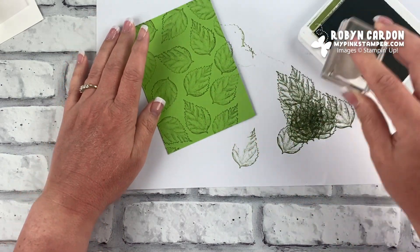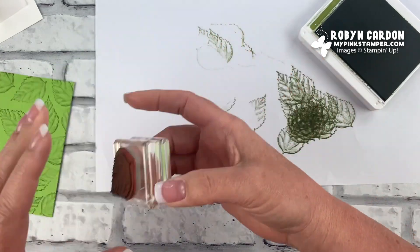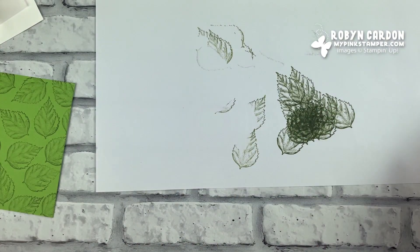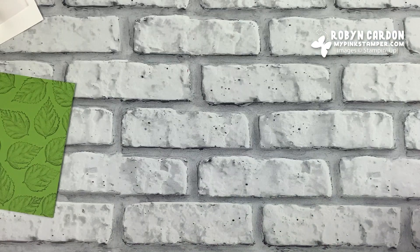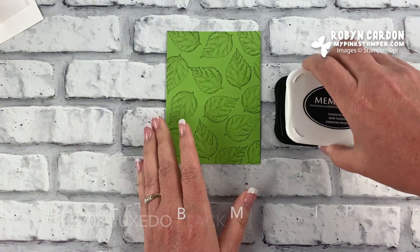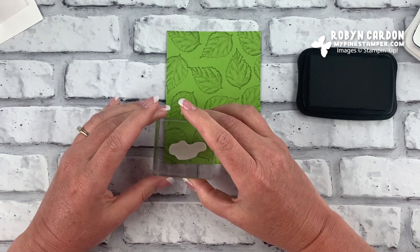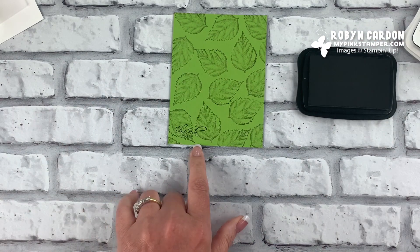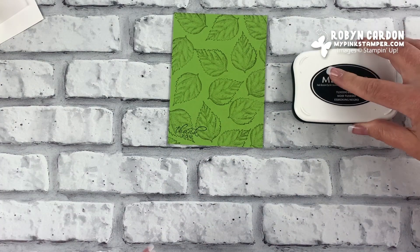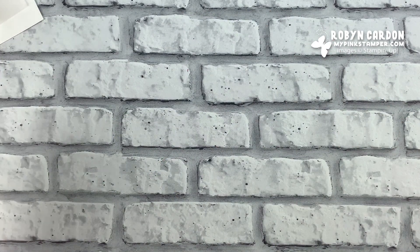It's so therapeutic to stamp — if you've never stamped before, why not give it a shot? Anyone can do it, it's super easy. Now I'm using our Tuxedo Black Memento ink and I'm going to stamp the 'thank you' sentiment off to the left side. That's all of the stamping for the front — the rest will use the die cut machine, and we'll stamp on the inside of the card in just a bit.